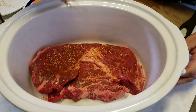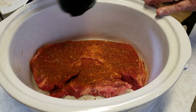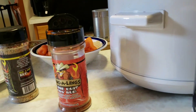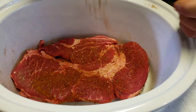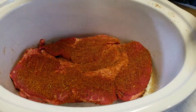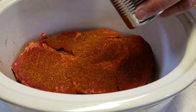This is our bone dust dry rub. I put an ample amount of bone dust dry rub over the top of the pot roast — this is about a two and a half pound chuck roast — seasoned on both sides with the bone dust dry rub.